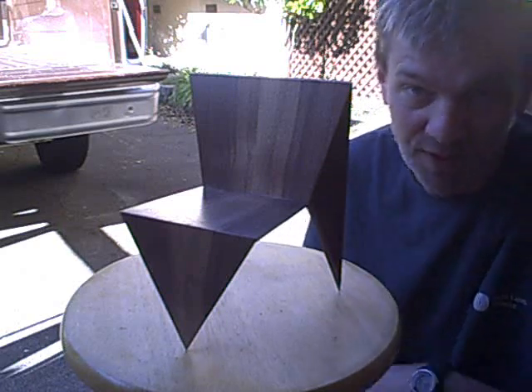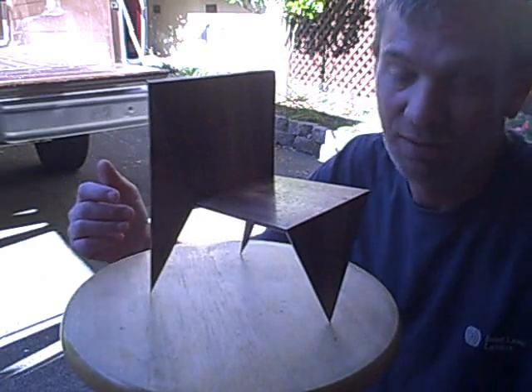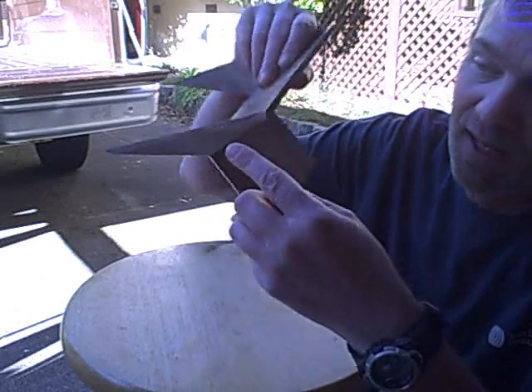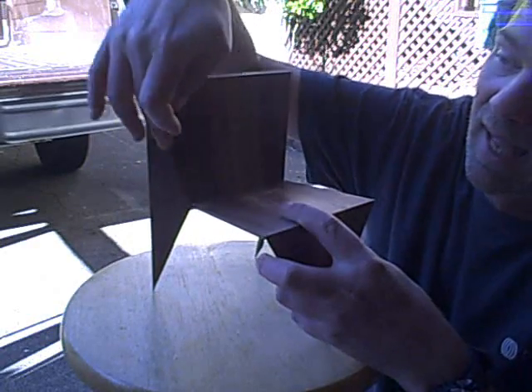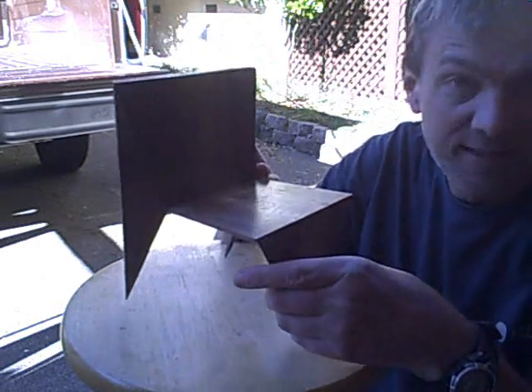I'm pretty happy with the results. Let me show you some of the problems I had with this — it was all of these beveled angles where all of the legs meet, combining with the angles of the back and the seat itself. The reason why I made this chair is to enter a competition at the Marin County Fair, which is in July, and every year they have a chair building and a chair decorating competition.